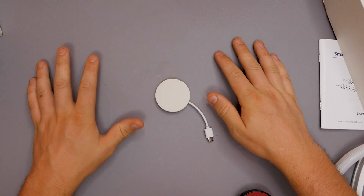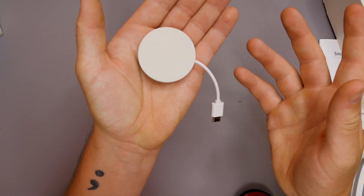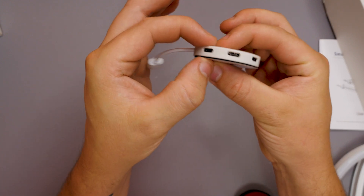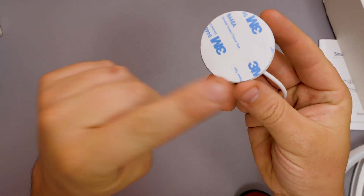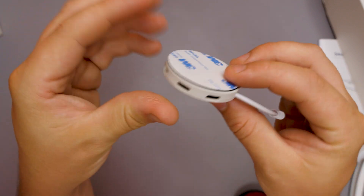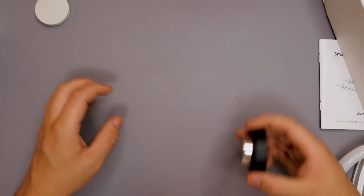First we get a circular control hub. If you want to do a star effect with lights going out in multiple directions, this is more like the centerpiece. It has a USB Type-C cable and one, two, three, four, five, six, seven USB Type-C ports. It's also covered in double-coated tape so you can stick it to a surface.